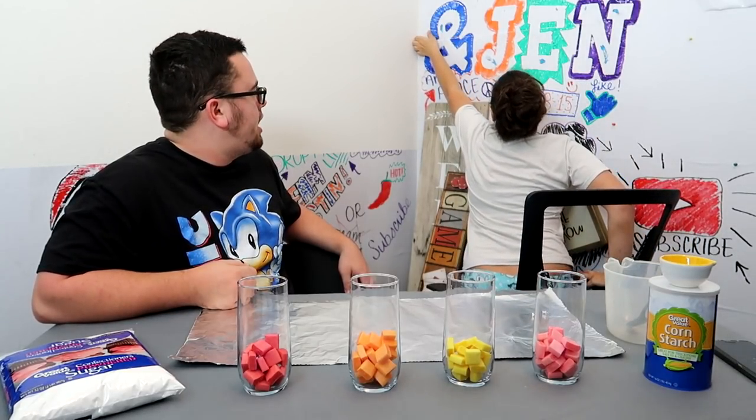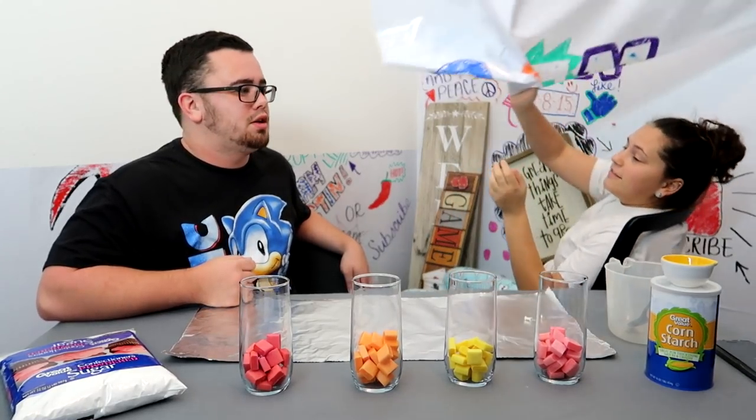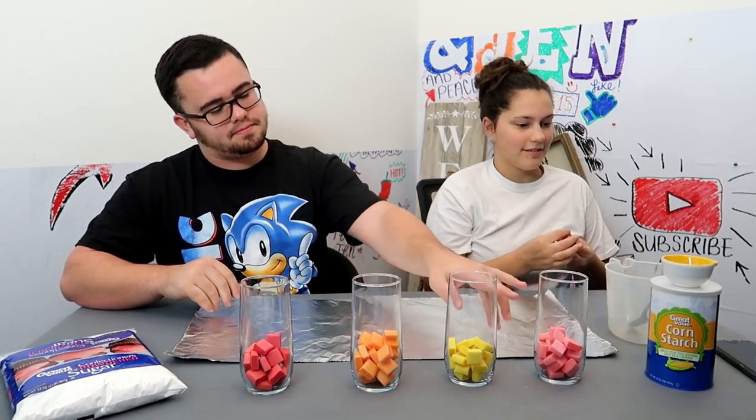Welcome back to the channel! If you didn't see the thumbnail, we'll explain it shortly. We got Starburst here — not all colors, but certain colors. I thought that's all their colors, I don't know.